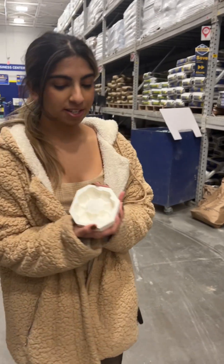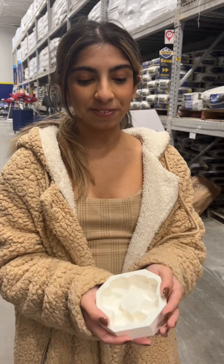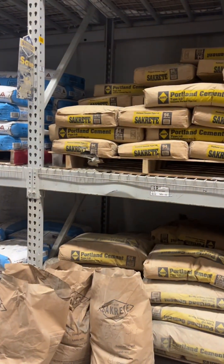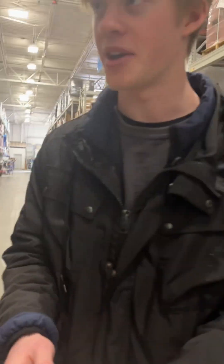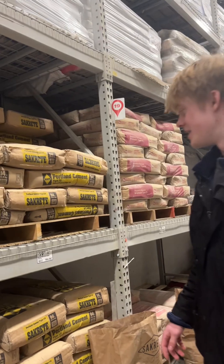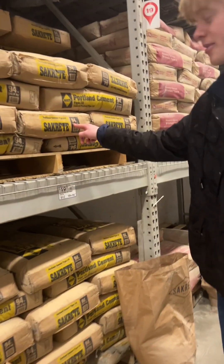We 3D printed this mold and we're looking for cement. We did some inquiries and spoke to some people here at Lowe's, and this was what was recommended. As you can see, we have Portland cement, and the only one available is this 94-pound bag.